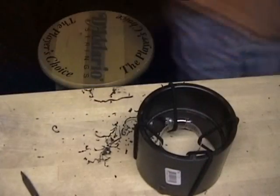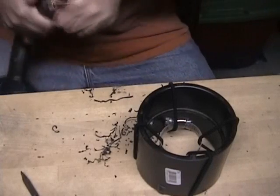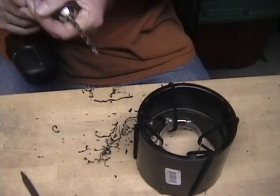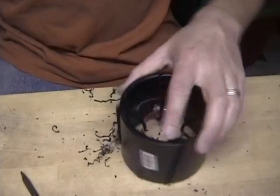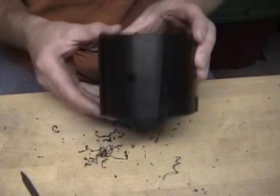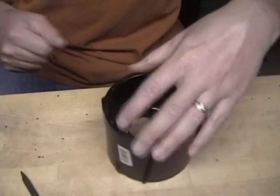I need a different drill for this. The idea is that you have enough of a hole to get your screwdriver through there and tighten down that clamp.